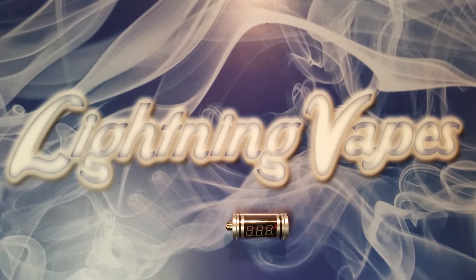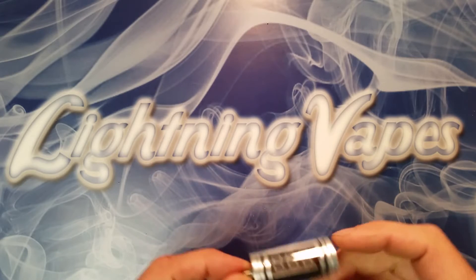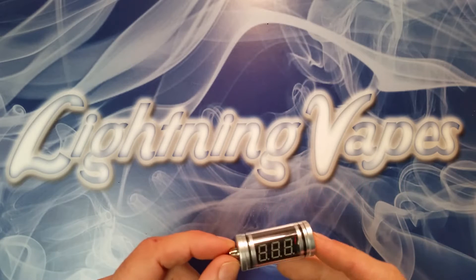Hi everybody, this is Sean with Lighting Vapes and today we're going to be looking at the inline voltage meter. This is a wonderful tool that just about everybody should have in their vaping tool kit.